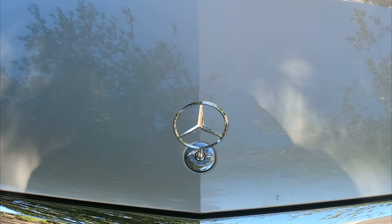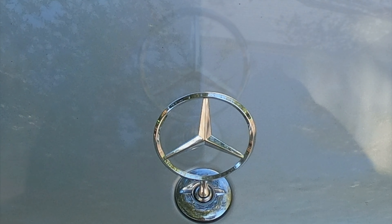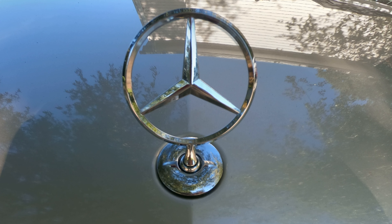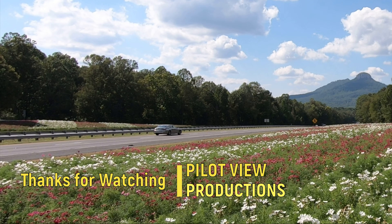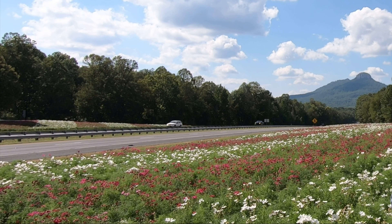I'll post a link to my eBay purchase in case you're interested, and update you in my comments as to how long this hood ornament lasts. And this project is complete.